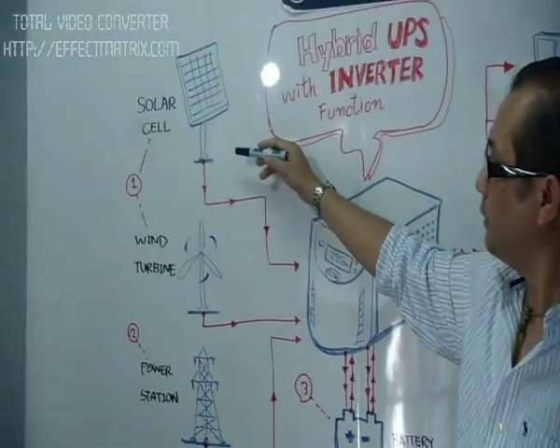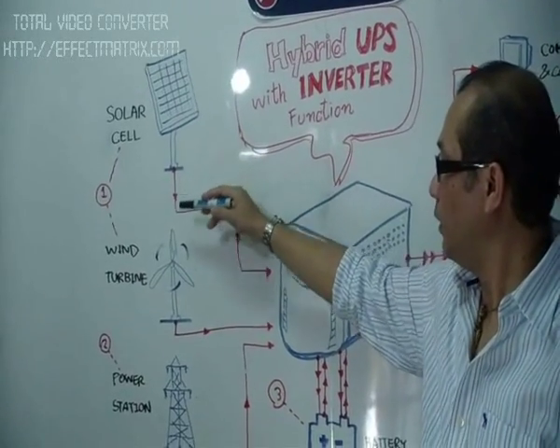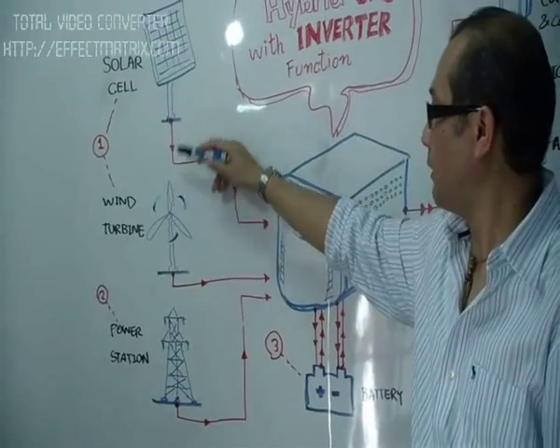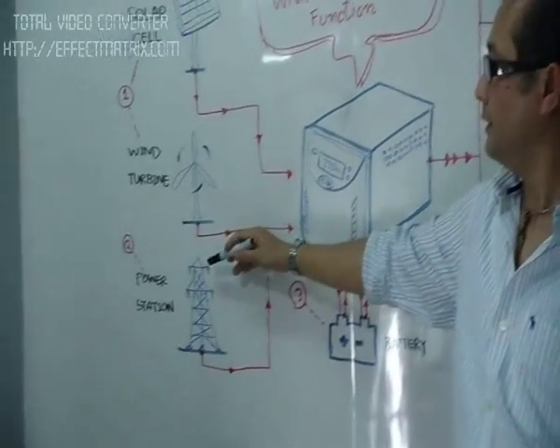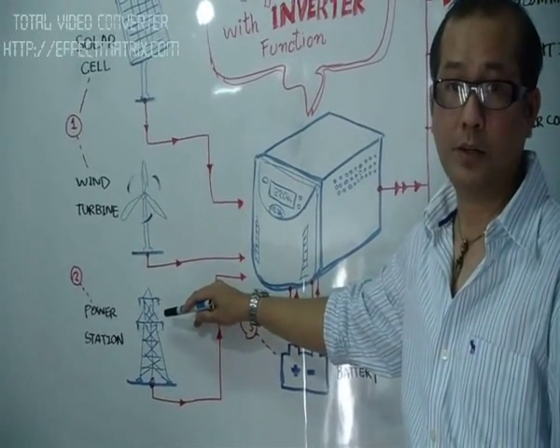The first one we call the green energy — this is a solar cell or the wind turbine that is used. The first pair is the power source for the UPS. And the second one, we have the power from the power station — in other words, it is AC power.